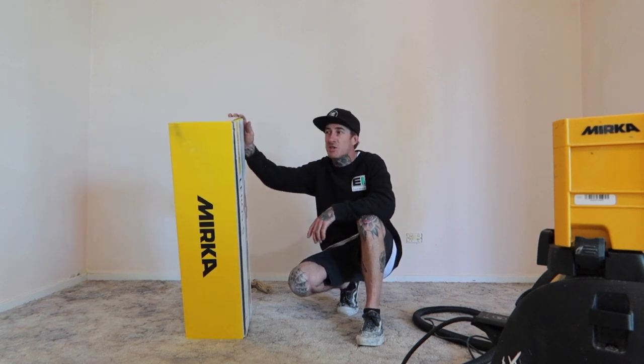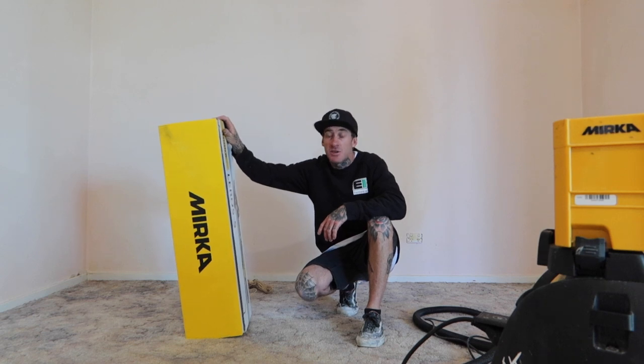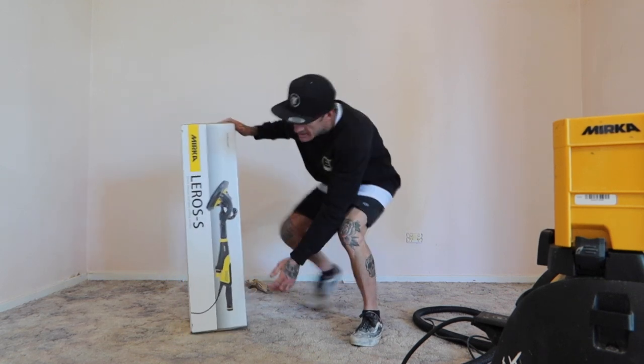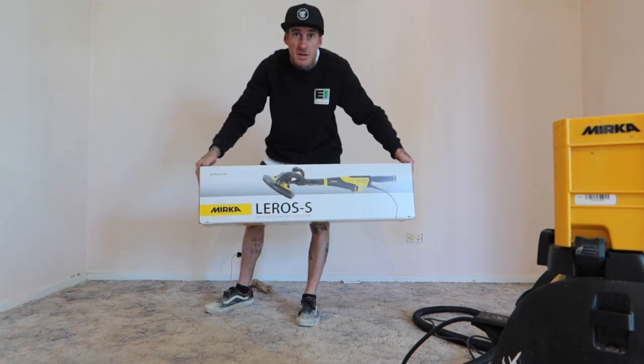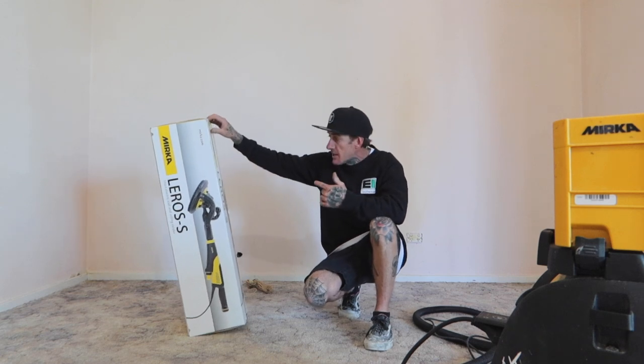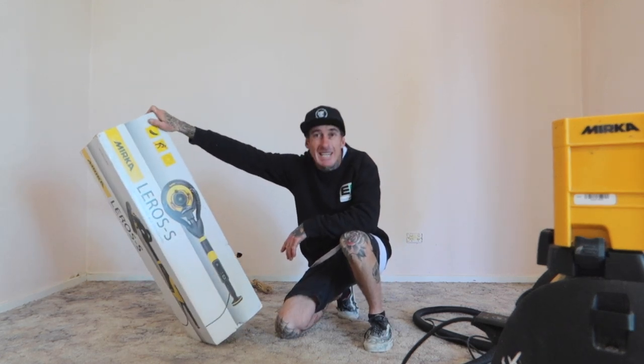Hello, this is Josh from Painting by Josh. Today we are going to unbox the new Mirka Leros S. So here we have this — it's pretty much just a mini version of the Leros stick. This is a short electric wall and ceiling sander.